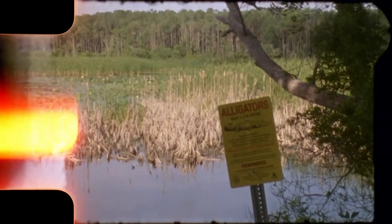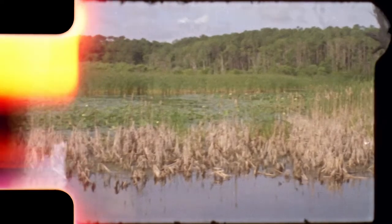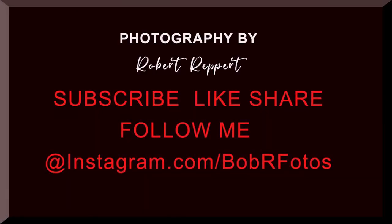I hope you enjoyed this video. Please hit that subscribe button, hit that share button, hit that like button, leave a comment if you want, and please follow me on Instagram at Bob Bar Photos. Thanks for watching!